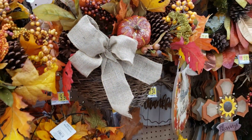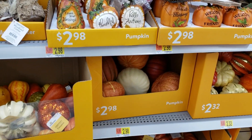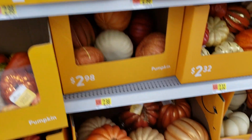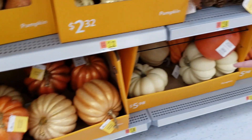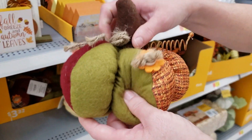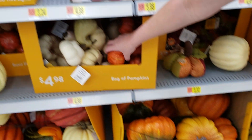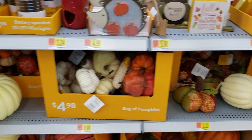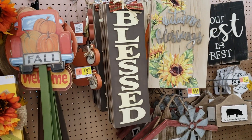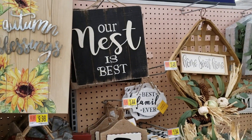That's cute. They have all these pumpkins for $2.98, and I'll be honest — I already know Hobby Lobby is going to be more expensive on those. But $5.98 for the short chunky fabric pumpkins — they are so cute and soft. They have bags of gourds for $4.98. They have this sign that says 'Blessed' — I would take the bow off and replace it with something a little different. 'Our Nest is Best' — that's what my husband and I think.